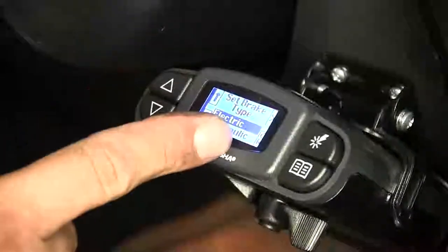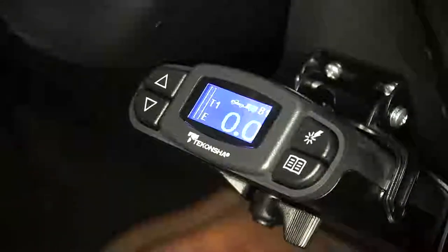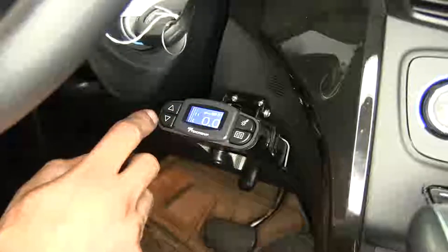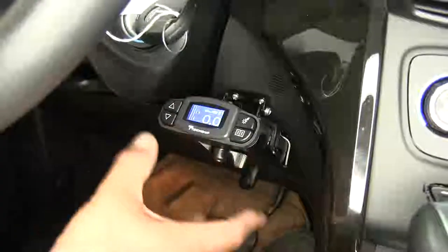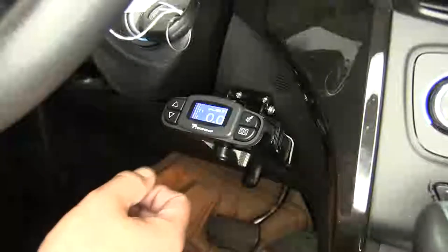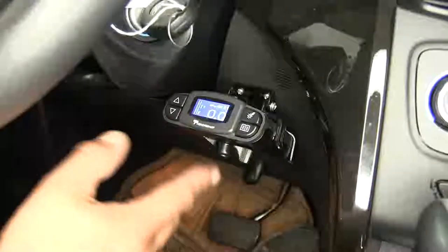The P3 is going to work with electric and electric over hydraulic brakes, and it will work with trailers with one all the way up to four axles. If you're looking for a very easy to use, easy to read brake controller, our P3 is going to be a great option with this large display. Now that we've seen what it looks like and gone over some of the features, let's show you how to get it installed.